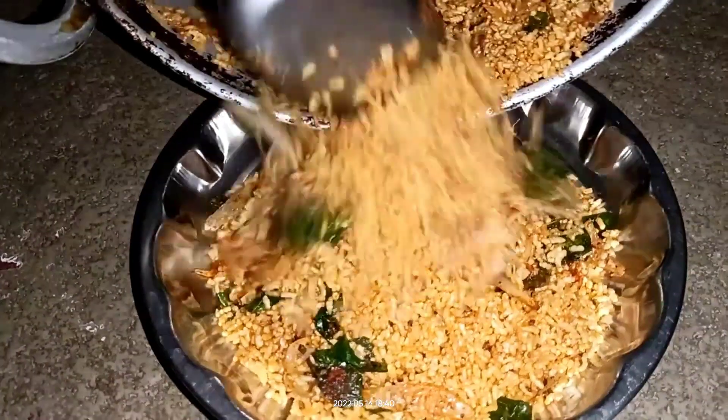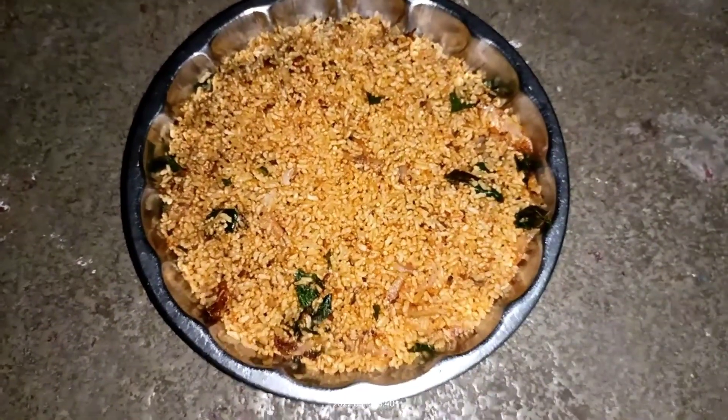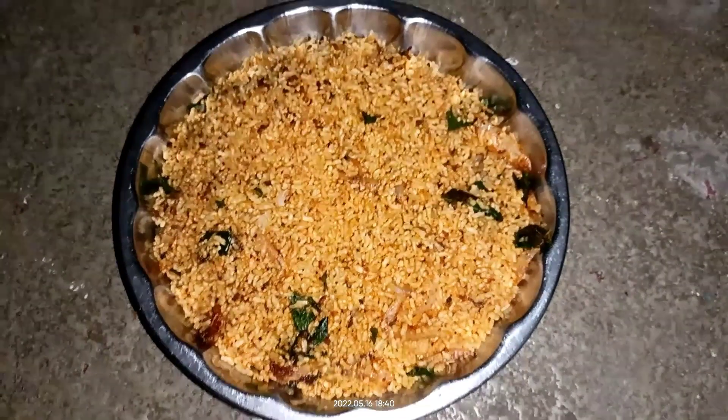So guys, we are ready for this snack in 5 minutes. Please subscribe to my channel, Pirate Thoughts. Thank you for watching.